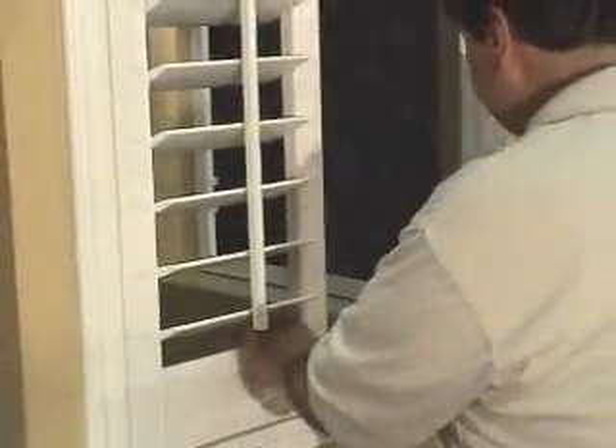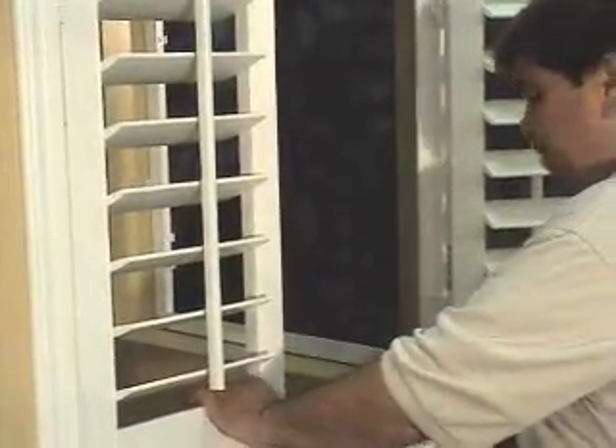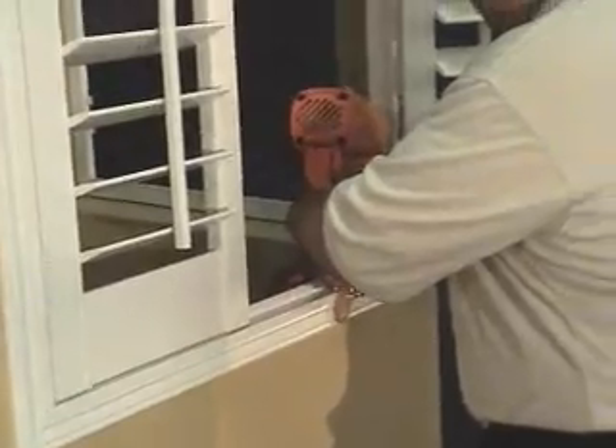Now we can rack the panels back and forth to line them up. Once the panels are lined up, we can nail them into the wall. Check and make sure that they're even across the top. Open the other side and nail it.